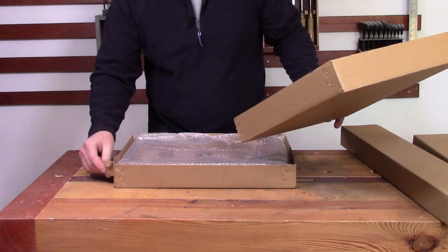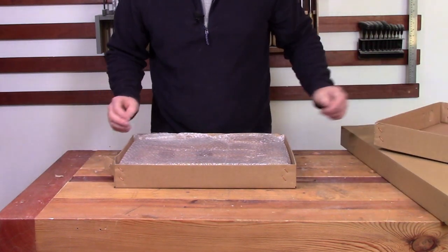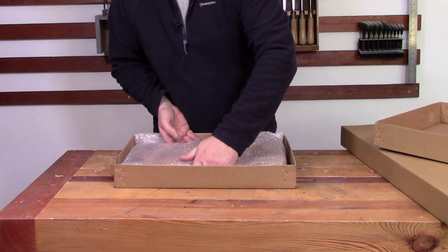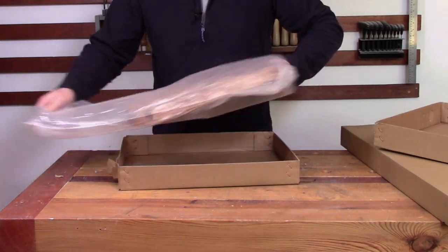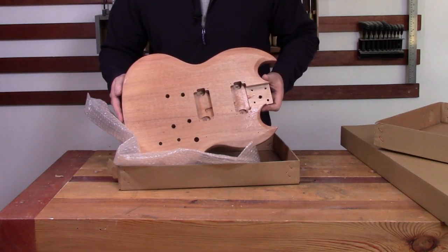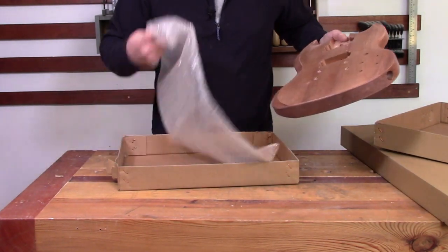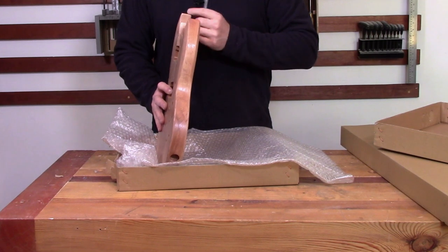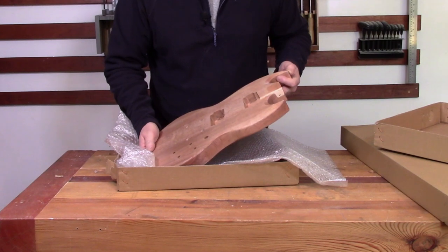There's a little bit of damage on this inner box, which is a little bit worrying, especially because it's on one of the horns — because this is what they call their DC, which is their SG type kit. But let's have a look at the body. First up, there's no damage, so it was just superficial damage to the box, which is great.